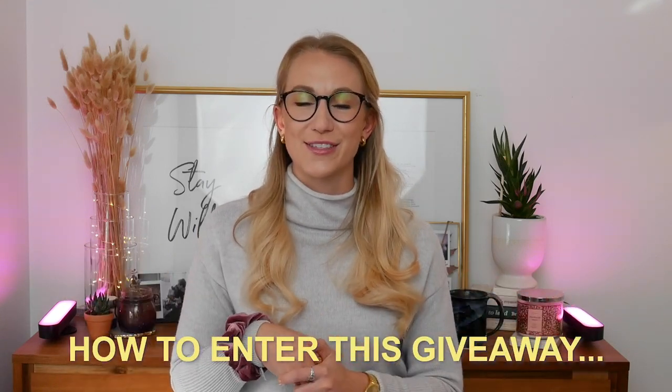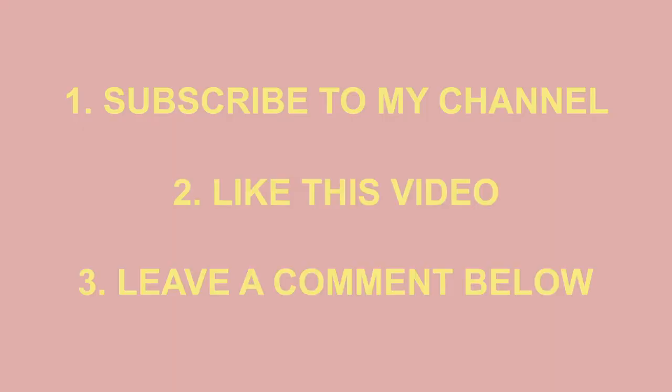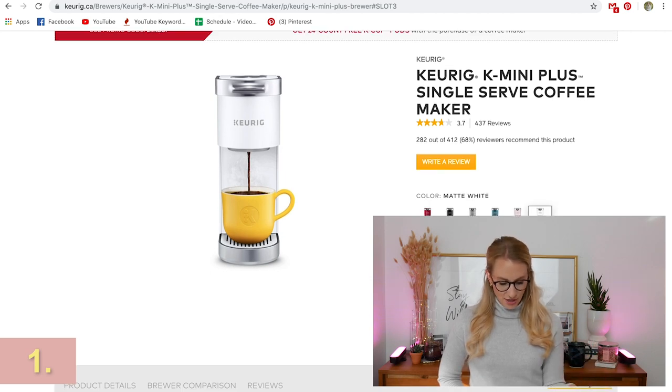So how do you enter this giveaway? Really quickly before we dive into all of the other things — I'll remind you at the end. All you have to do is subscribe to my channel, like this video, and leave me a comment telling me what is on your wish list this year because I want some extra ideas. And for a bonus entry, follow me on Instagram — my handle is there as well. Let's dive into a couple of the things I have now to present to you.